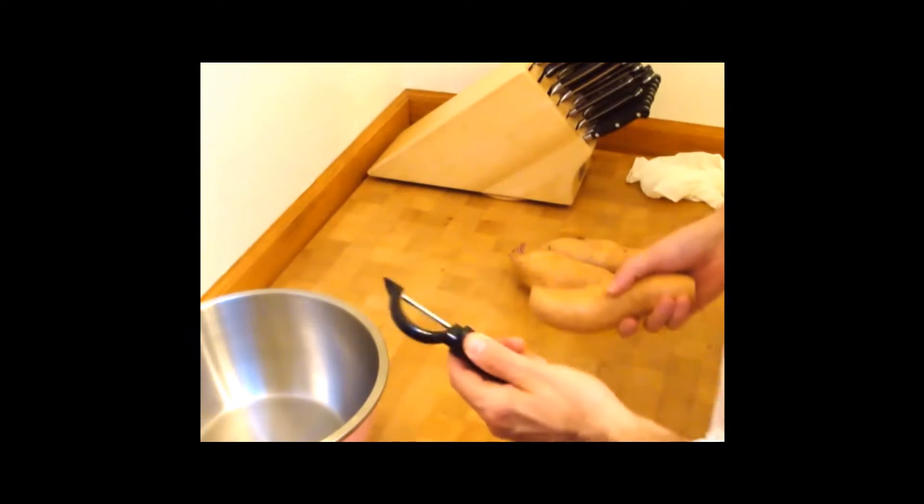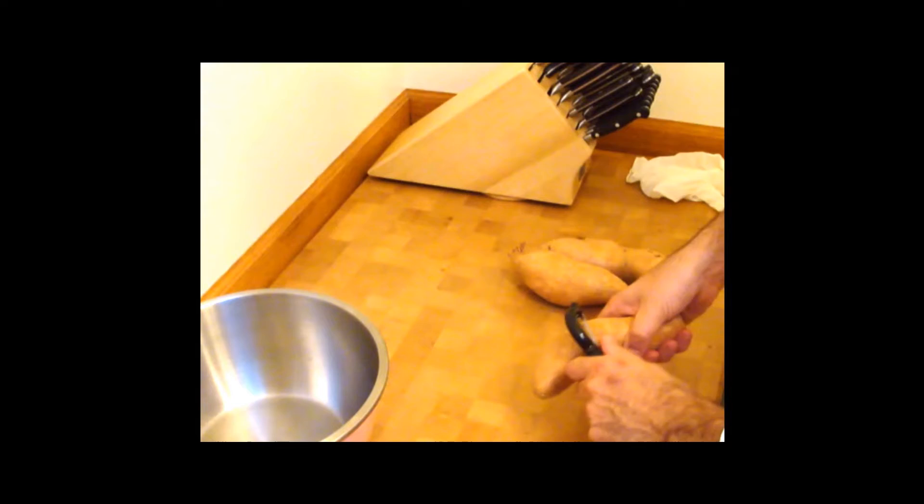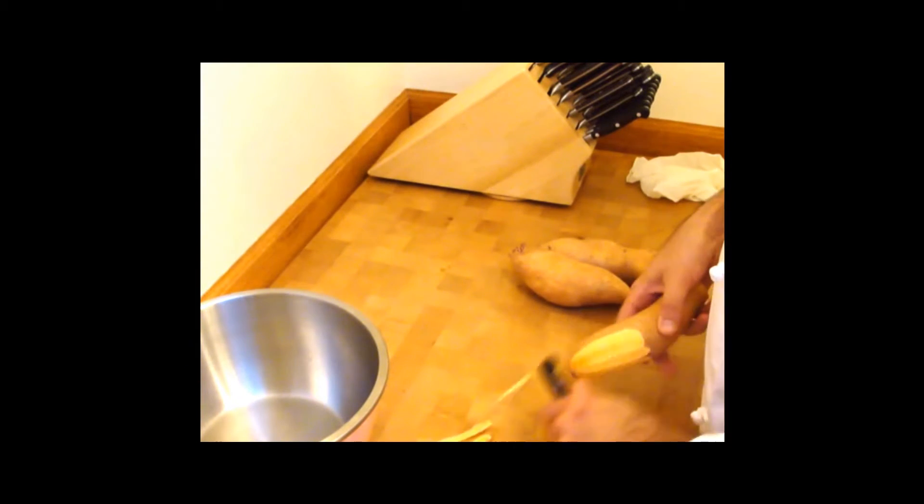The first thing we're going to be doing is peeling these sweet potatoes. I've got this serrated swivel peeler — it works really well on hard root vegetables.